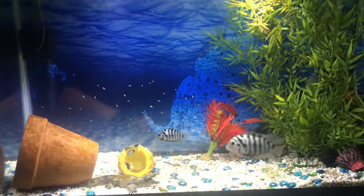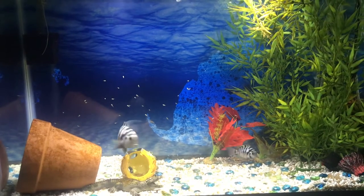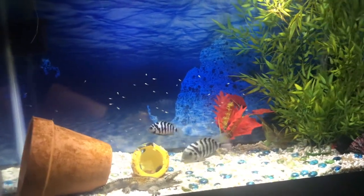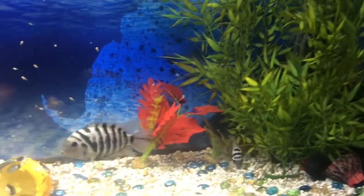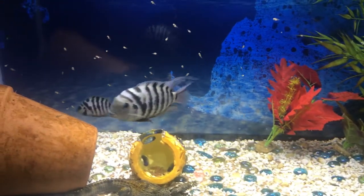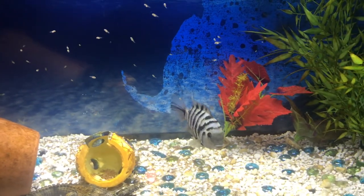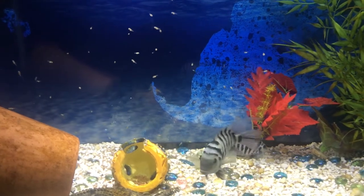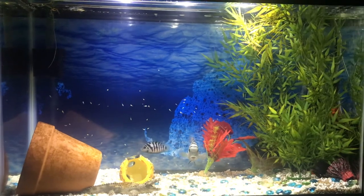This is the 29 gallon zebra or convict cichlid breeding tank, and as you can see we do have a good spawn going here. If you know anything about breeding cichlids, these are the number one beginner and easiest cichlid — and maybe fish — to breed in the hobby.